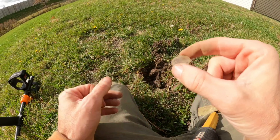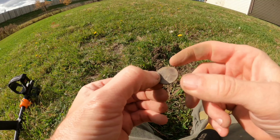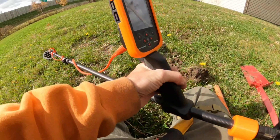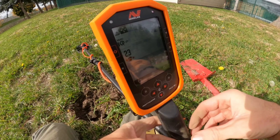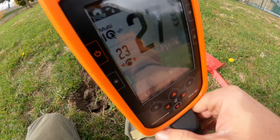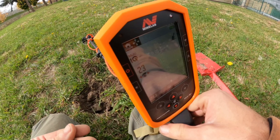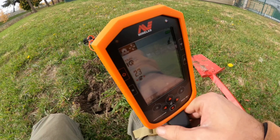Our next signal, not too far from there. A 27 on the Manticore gives us a 1995 Jefferson Nickel. You get your 27, you get your dot right on that center line, not in the darker shaded areas which is more iron. It makes finding coins a lot easier than it was with the Equinox 800 — and I considered that my favorite machine until I got the Manticore.